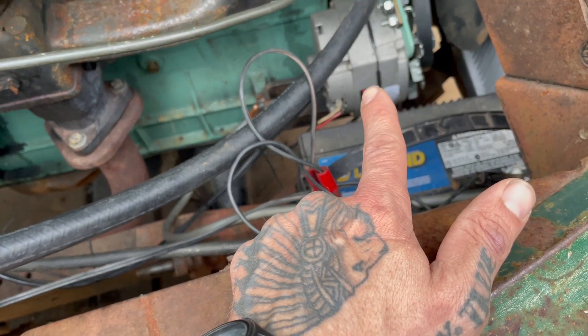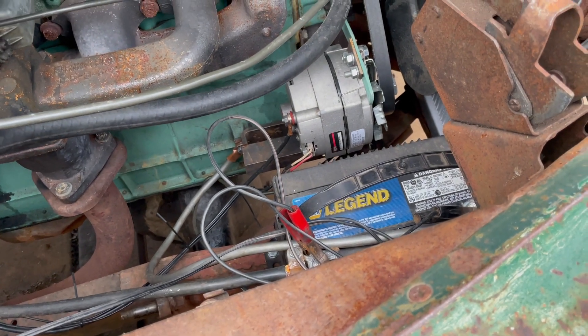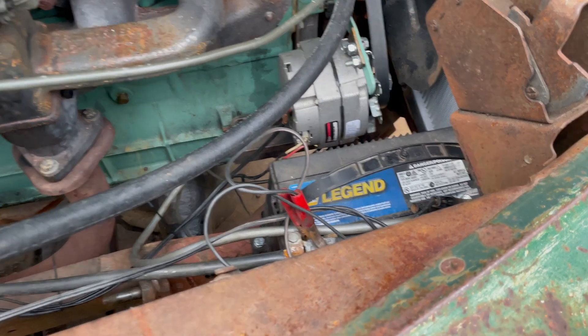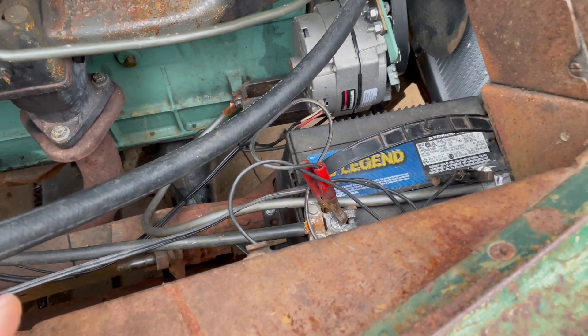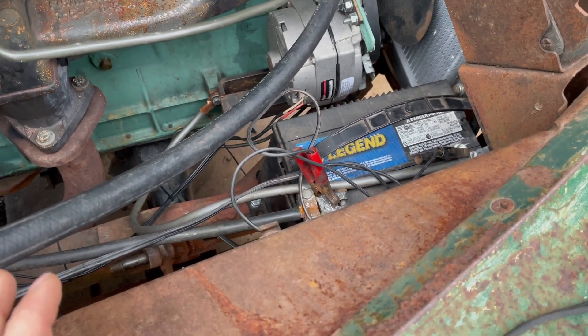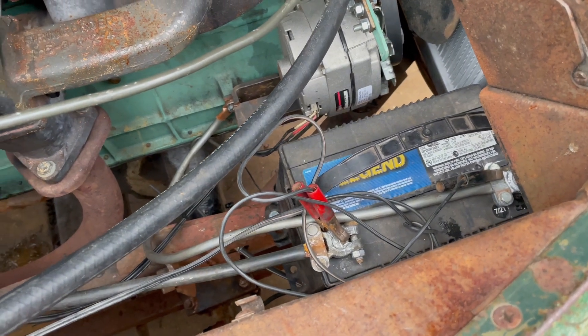Now I suspect it's this alternator. It's been doing funny business ever since I put it on in the junkyard in California. But I'm not sure, so this is one of those things where I hate to just throw money or random guesses at a problem — I want to make sure it's that for sure.